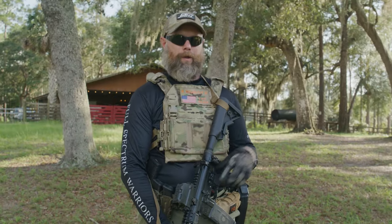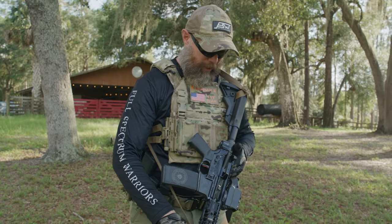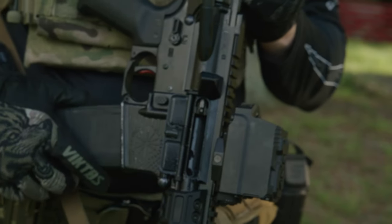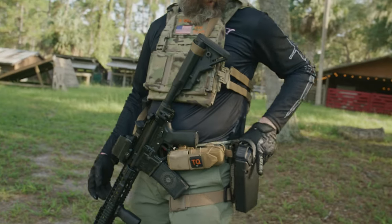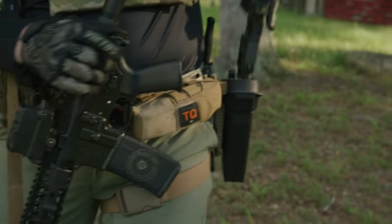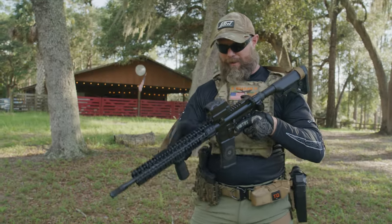Before we get into all that, let's make sure we're doing things safely. We already did a buddy check — as you can see, the chamber's clear and the mags are empty. We're not going to do these dry fire drills with a loaded rifle or pistol. We want to make sure we're practicing safe habits out here on the range.